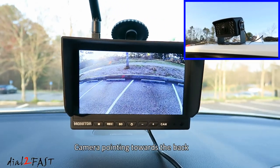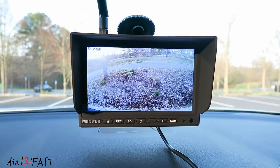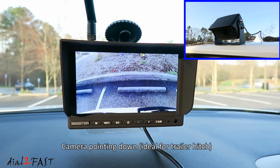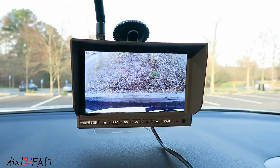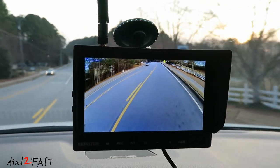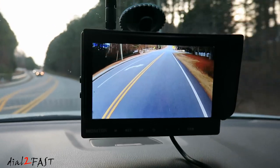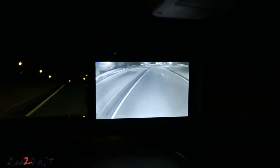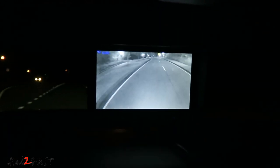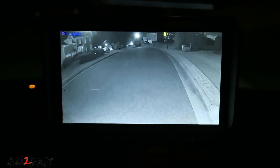Here's a look while backing up the vehicle. And here's what it looks like with the camera pointed down. Here's a look at the live video during the daytime. Here's a look at the live video at night. As you can see, the night vision works very well. This is very helpful if you're backing up at night.